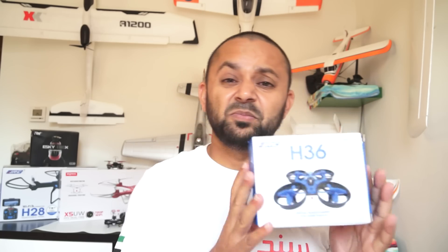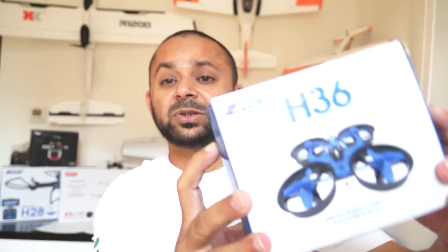Now this actually looks very close to Inductrix or Tiny Whoop. Well you cannot blame Chinese manufacturers — this does look very similar to Inductrix or Tiny Whoop that people are posting videos about and doing FPV with. So the question is: can this mini little quadcopter do FPV or not?